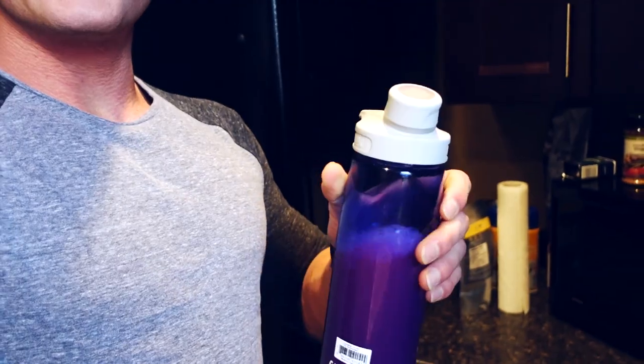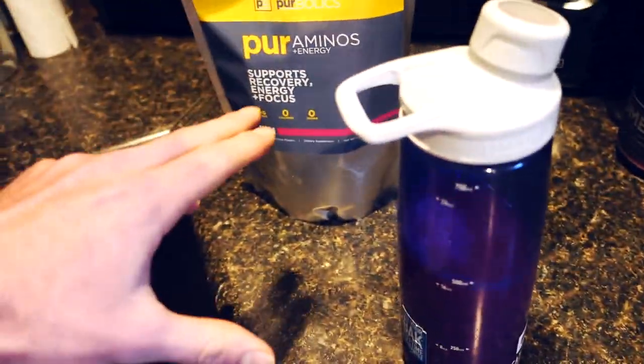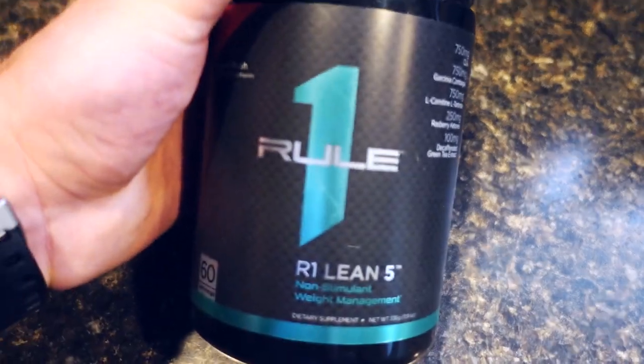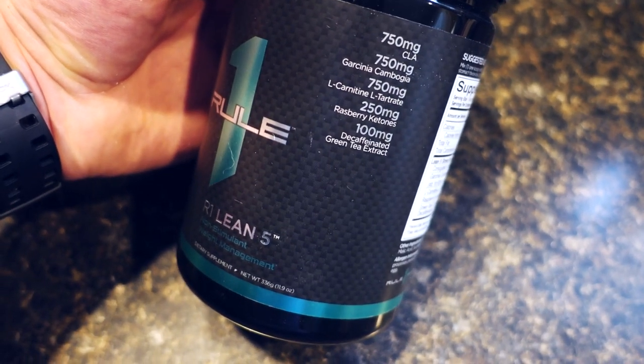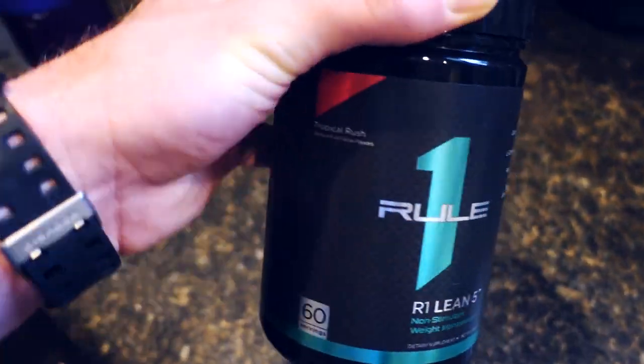Let me show you the other ingredients in my morning drink. I've got my branched-chain aminos — currently using Razzle Dazzle flavor by Pure Aminos, so awesome. I also throw in a little creatine. Right now I'm running a fat burner — this is Rule One Lean Five. There's no caffeine in this one, which I prefer personally. It's got garcinia cambogia, L-carnitine, raspberry ketones, green tea extract — all with proven fat loss benefits. I'm not saying this makes or breaks fat loss, but every little bit can help. I also put a little bit of fiber in here to help keep everything running efficiently. Nothing too crazy — this is how you want to start your day.